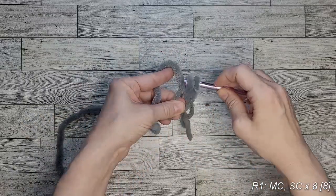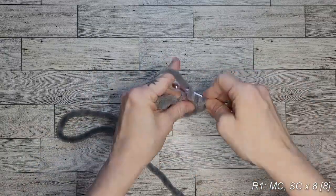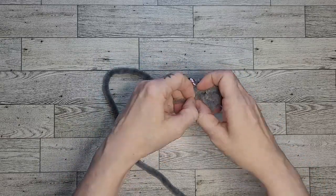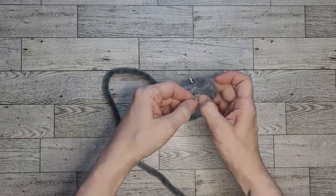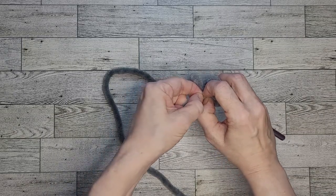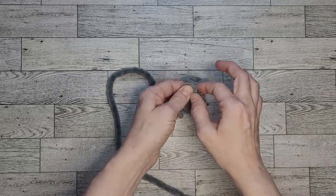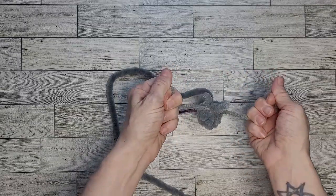Place eight single crochets into the magic circle, then insert your hook into the first stitch. Go back and tighten the magic circle using your piece of blanket yarn — put your fingers against it and push gently, as blanket yarn can snap if pulled too roughly. Once it's tight, tie the blanket yarn in a knot on the inside to keep it secure.